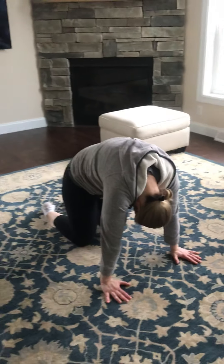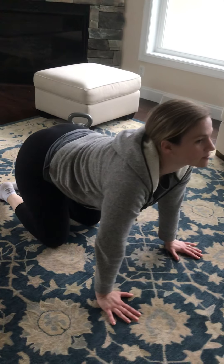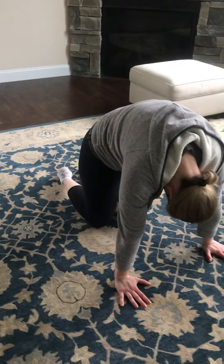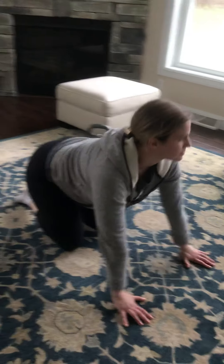Last one we're gonna do — her favorite — cat camels. We're gonna go into a little bit of spinal flexion and then extend. Notice how the head tracks with the spine. You're gonna stretch from all the way down from the low part of the back all the way up to the back of the neck. So 10 each way.